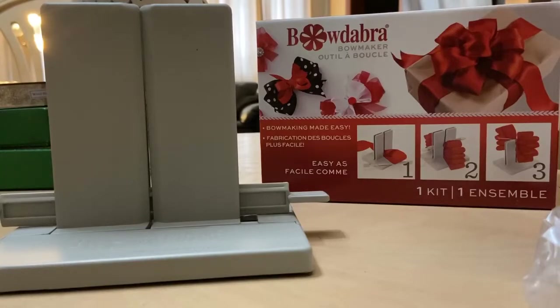Hey everybody, it's Patty from Chatty Patty's Place and today I want to show you a tutorial on how to use the Bowdabra Bowmaker.